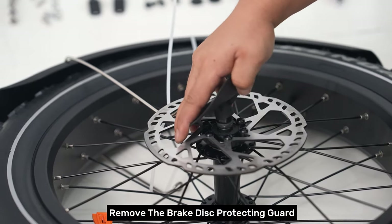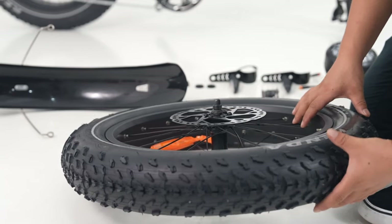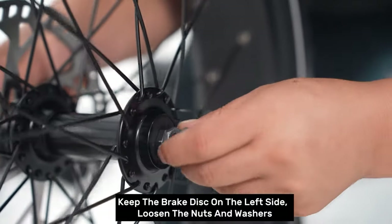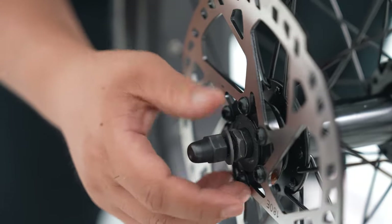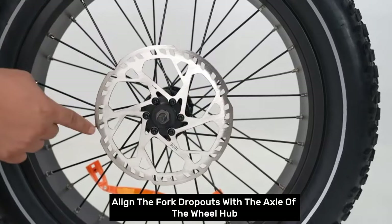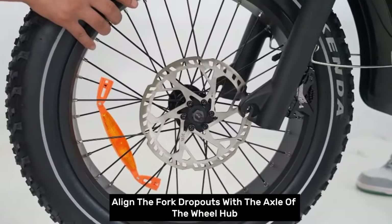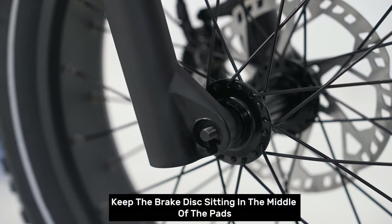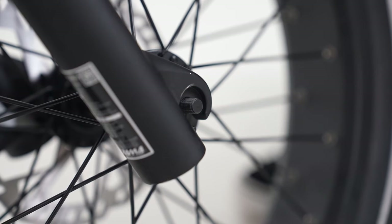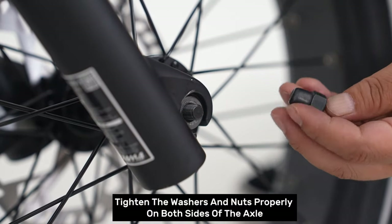Step three: front wheel installation. Remove the brake disc protecting guard. Keep the brake disc on the left side and loosen the nuts and washers. Align the fork dropouts with the axle of the wheel hub. Keep the brake disc sitting in the middle of the pads, making sure the dropouts are fully seated on the axle. Tighten the washers and nuts properly on both sides of the axle.